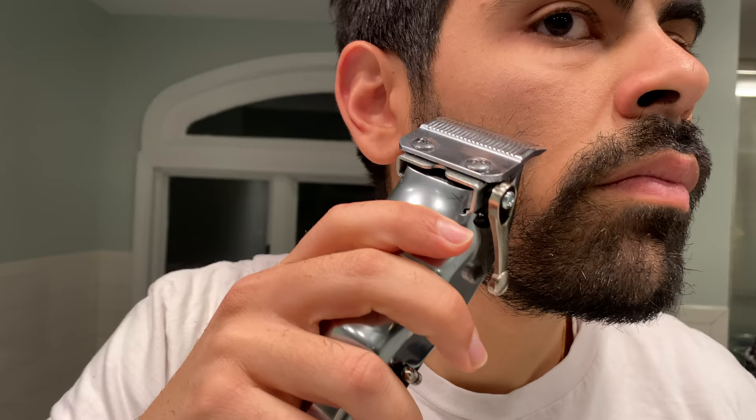Here's a number one clip. The thickest part of my beard is my soul patch, so I use the lowest number. I'm also touching up the middle of my mustache, which is relatively thick, with the corner of my blade using the number one guard as well. So that was step one — making all of my beard hair one level.